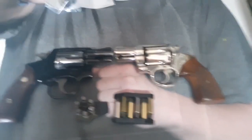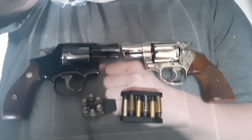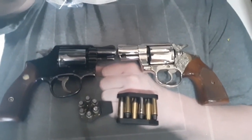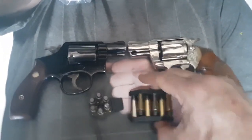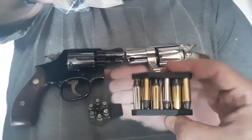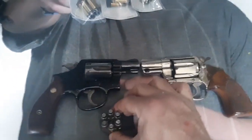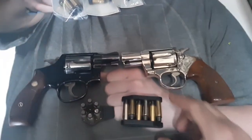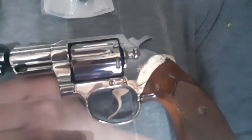Hopefully you guys will enjoy this Part 1 of the range session. If I can get more .38 ammo, hopefully there will be a Part 2. I am not a snub-nosed revolver shooter, so keep that in mind. This is part of the range session with 158-grain semi-wadcutters and Zeta strips to reload with.